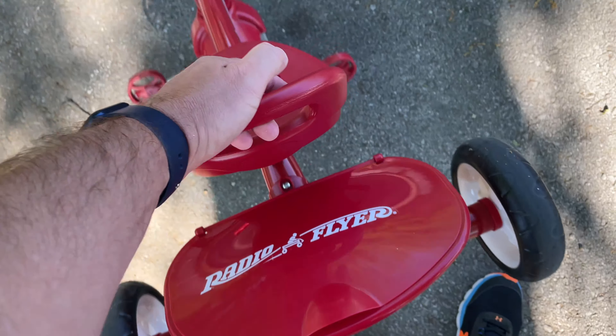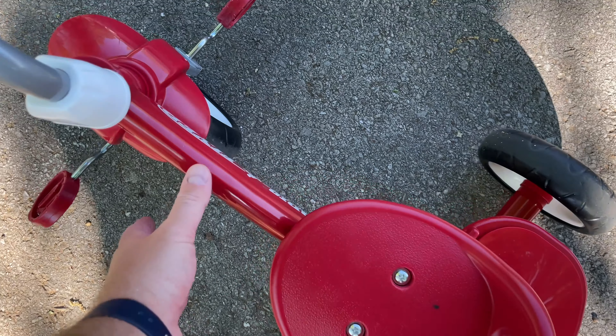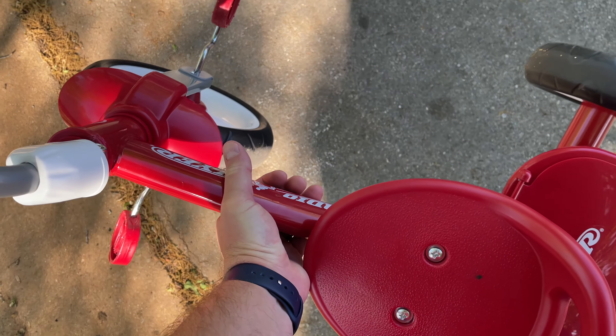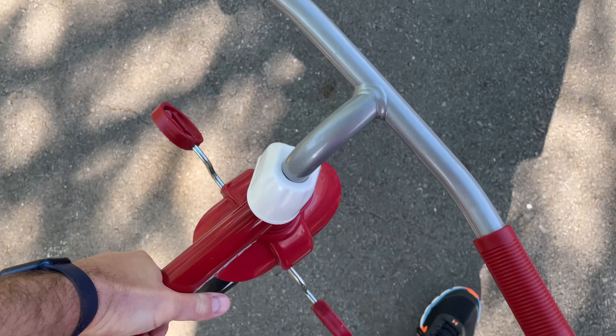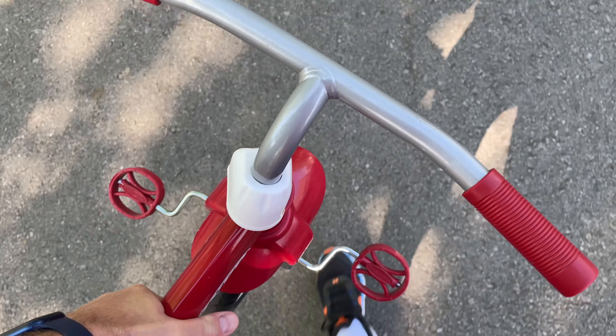If you're the impatient type you may not want to take the time to assemble it. You can lift it by the seat, or I just carry it like this. Tell me what you think in the comment section below and be sure to subscribe at youtube.com/IrisGuy. Y'all have a good day!